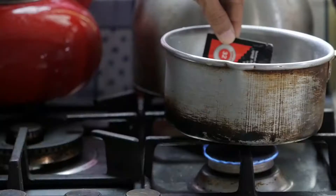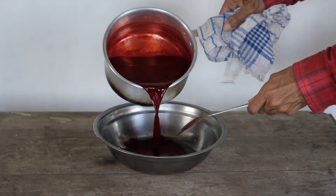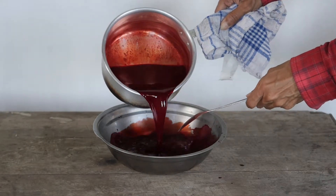Hi folks, today I will attempt to dye this pair of eyeglass frames with CR39 lenses with Dylon multi-purpose dye, color scarlet. I have heated the dye and I will pour it in a container.